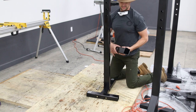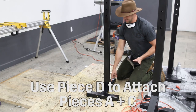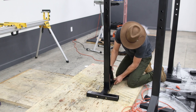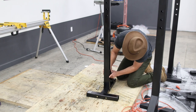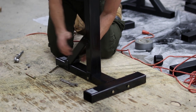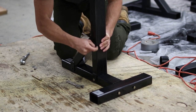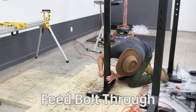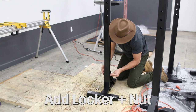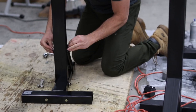Now I'll use my last piece here, the angle support, which is piece D, to attach A and C. You'll line up the holes on the back, which will then line up with the post. Feed a bolt through, a locker and nut, and hand tighten there.